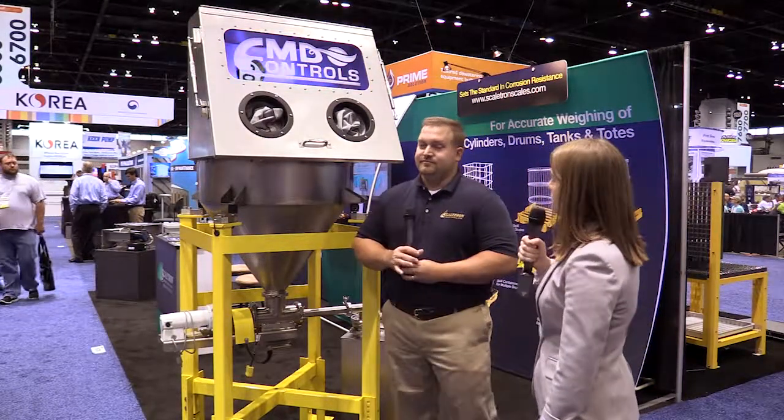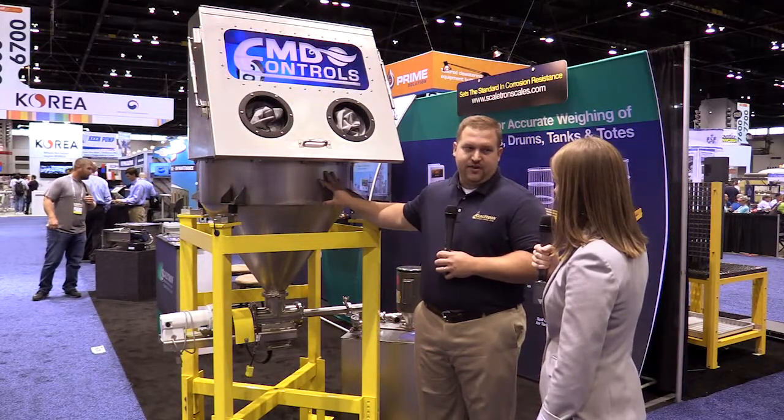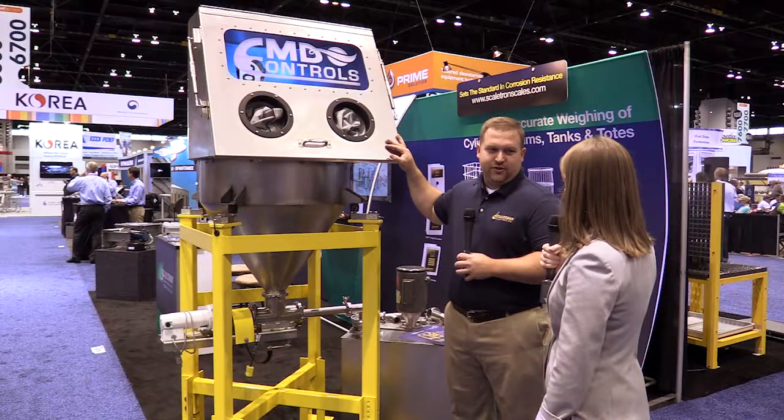Now Ed's going to show us the volumetric screw feeder he's displaying at WebTech. So Ed, what model of the screw feeder is this? This is a VMF 28. It's the unit that has five cubic feet of storage space inside, and this model has a glove box unloader.